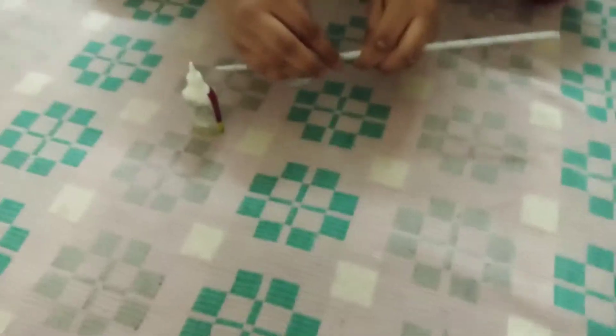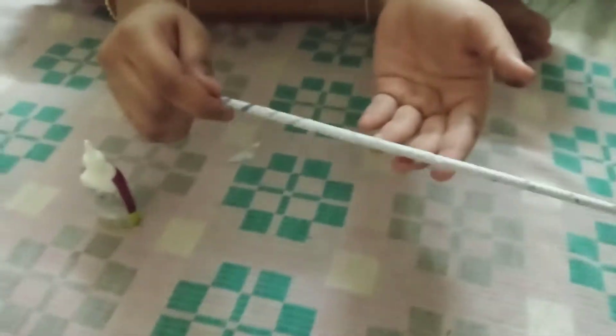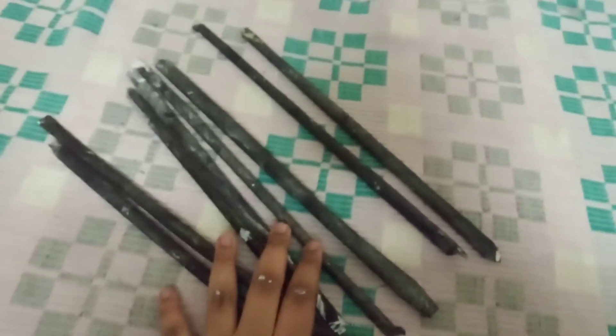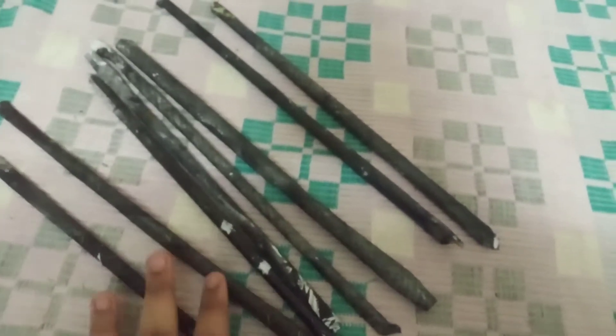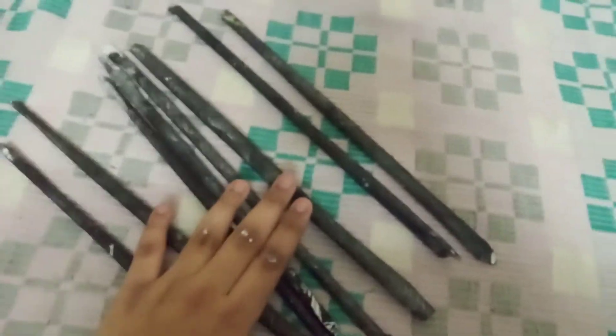Now I am going to secure it with some glue. So now I am securing it with some glue. Then I am going to paint it with some black color. After painting, I will show you. Now I have took some more sticks like that and I have colored them with black color. You need eight sticks. You can take a color tape or soil paint — you can use whatever color you want.